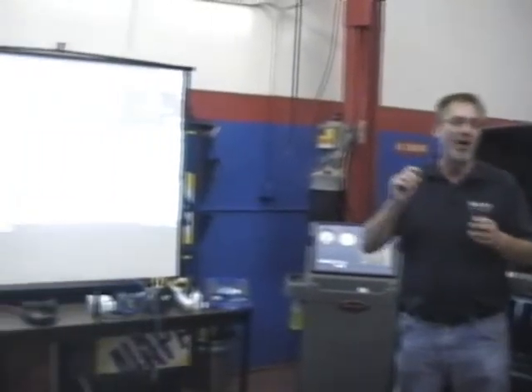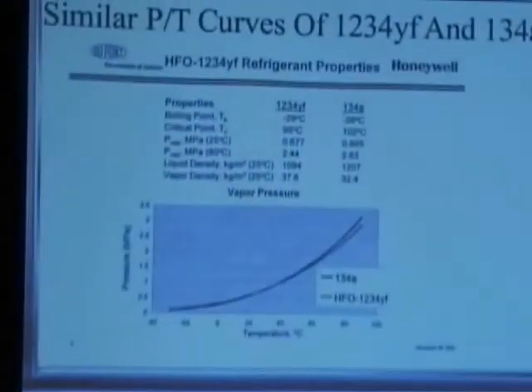The newer J2788 machines automatically lock you out at a certain point - maybe around 150 pounds of refrigerant through the process - you have to change the filters. If you're working with an older machine, you need to make sure you change those filters too, because if you're not changing them, you can allow some acid and moisture through into your recovered, recycled refrigerant, which might accidentally get charged back into a vehicle and potentially cause earlier degradation of components.